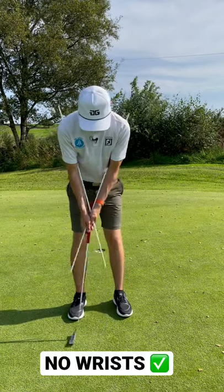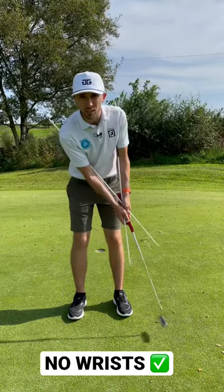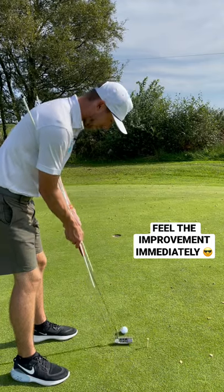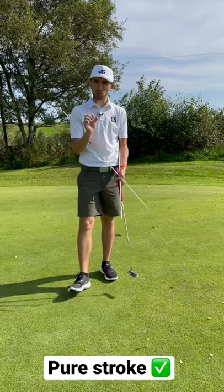Once that's locked in, have a few putting strokes feeling that you're rocking. Notice now there is no wrist. Get yourself behind a ball and hit a putt, and enjoy holing some putts with that much purer stroke.